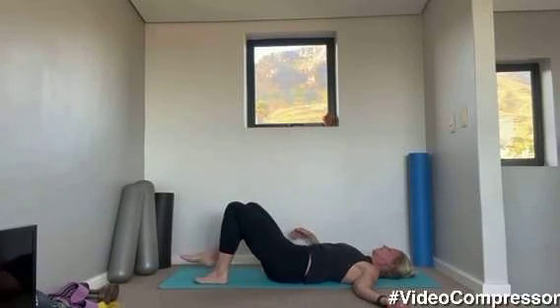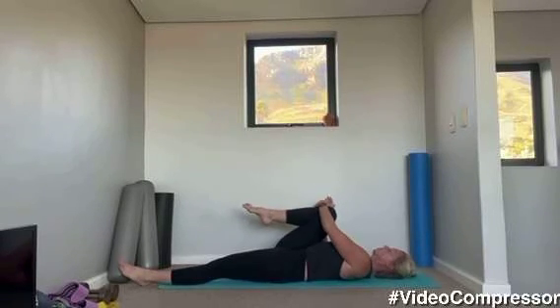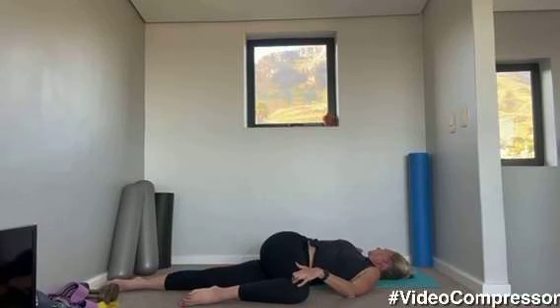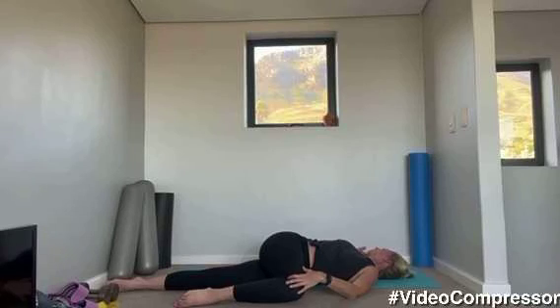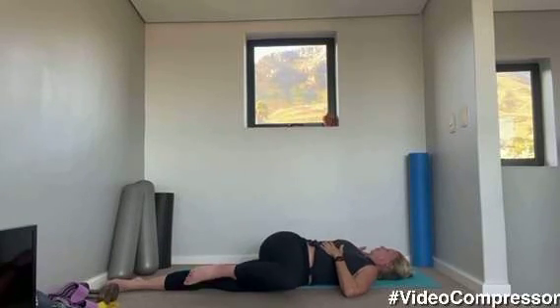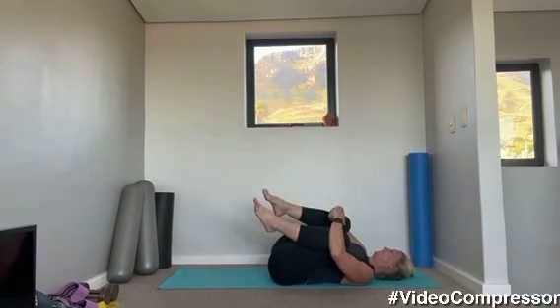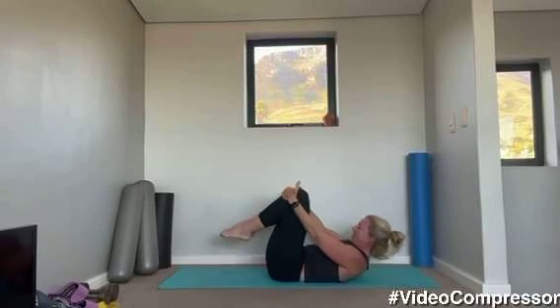Coming back. Let's change legs — take your right knee into your chest, stretch out the left leg and pull it across. Try and get your knee down to the floor, shoulders down to the floor. Breathing out to stretch. Coming back into the middle, hug both knees in, rock side to side, and curling up.